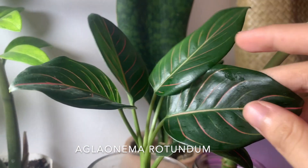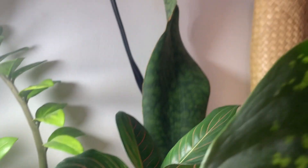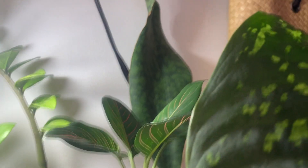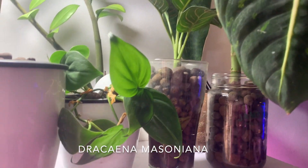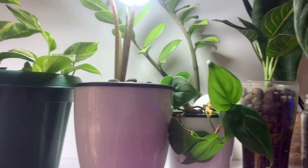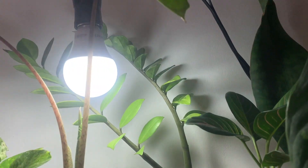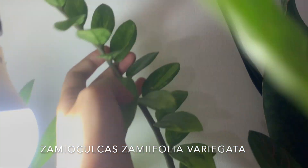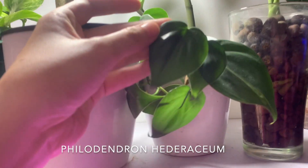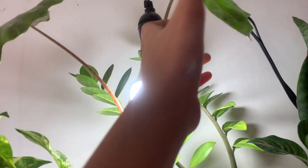Here we have my Aglaonema rotundum — honestly the only aglaonema I'm a fan of because it looks a lot like the Calathea pinstripe. Back there we have a very wrinkly whale fin snake plant. I did water that recently. Back there is a variegated ZZ that's not so variegated anymore because I keep it in this dark corner, and here is a heartleaf philodendron, a Philodendron hederaceum, just kind of sitting here.